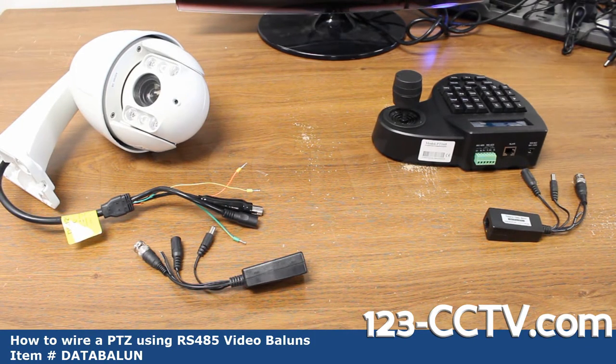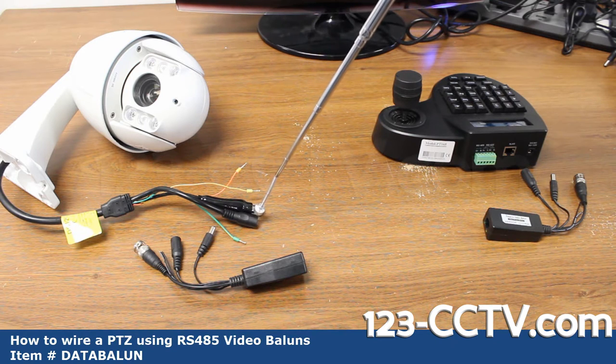In this video we're going to show you how to connect your PTZ camera — that's an analog camera using video power baluns with PTZ data control — to your PTZ controller. Here we have our analog PTZ IR10, our newer mini PTZ camera. It is an analog camera and has a BNC video out.